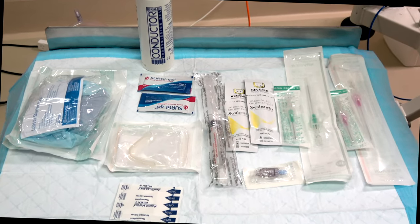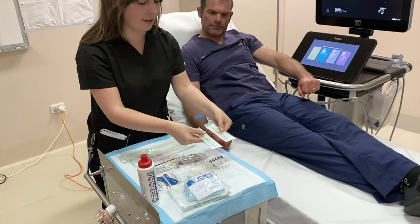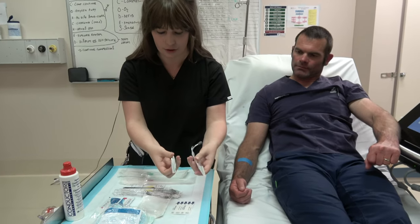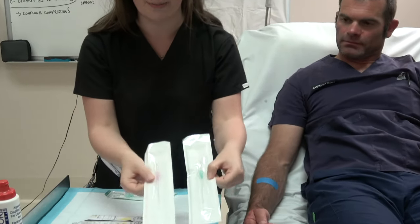This is a typical array of the equipment you will be required to use. Generally, a longer cannula is required. 18 or 20 gauge is commonly used.